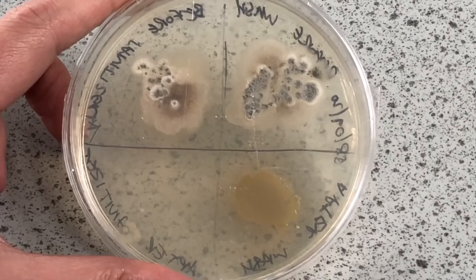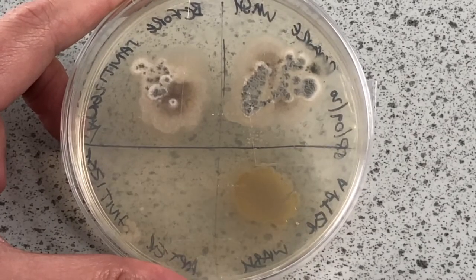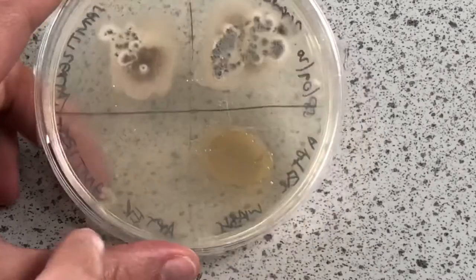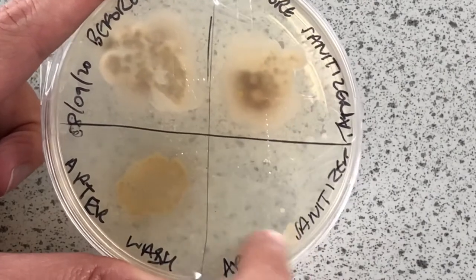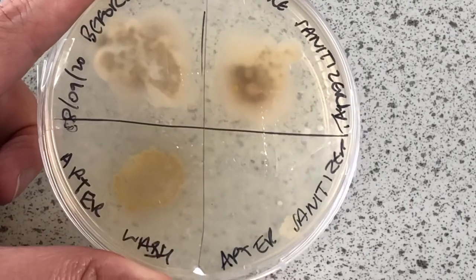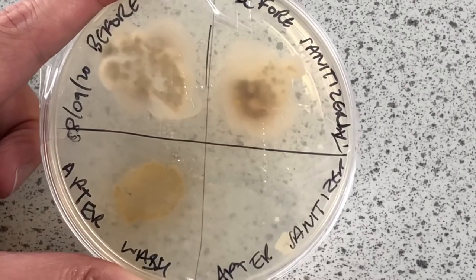We've got a lot of growth of bacteria after washing hands, which I think can only be down to using paper towels that have been made in a factory where maybe the standards aren't the same as they would be in a food or drink producing factory. But hand sanitizer is definitely doing the job. Here's the hand sanitizer — no growth, just a tiny bit at the bottom which could be contamination from somewhere else. After washing definitely didn't look as good as the sanitizer. Hope you found that useful, thank you.